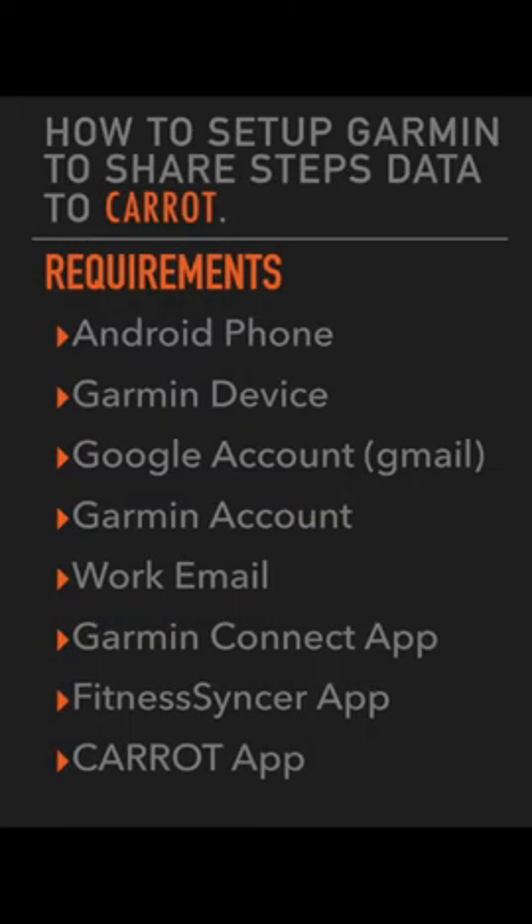This is a tutorial on how to connect your Garmin device to Google Fit to share data to your Caret application.